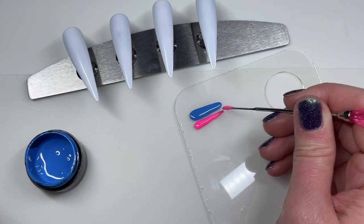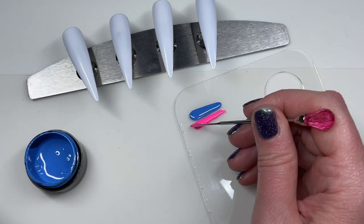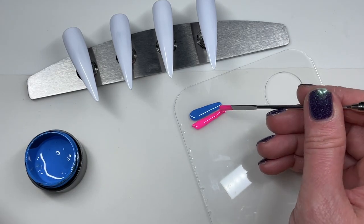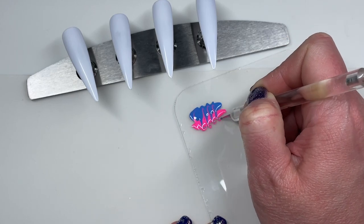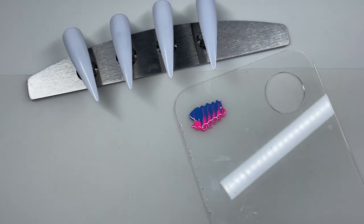And once I get those down, I'm going to take — pardon me, my allergies are out of control — a pointy little dotting tool and just run it through those colors and just blend them a little bit.